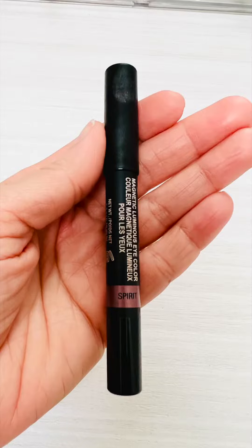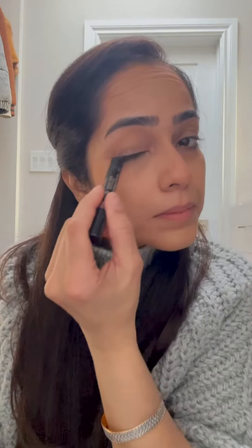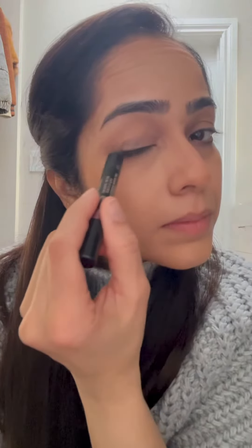For the eyes, I'm using the Nudestick eyeshadow pencil in Spirit, which is a sort of purpley silver color. Before applying, I go in with my clean finger to make sure there is no crease from the concealer, then I apply it all over my mobile lid and blend it out with my fingers.